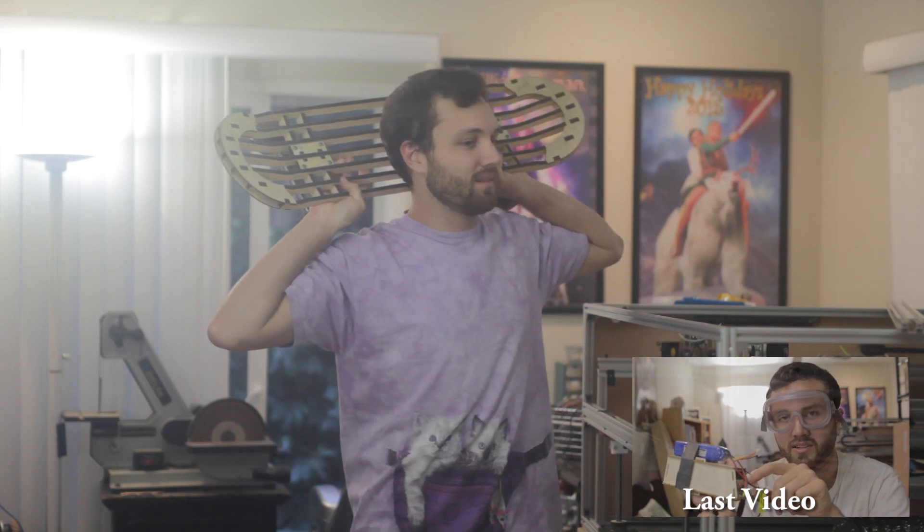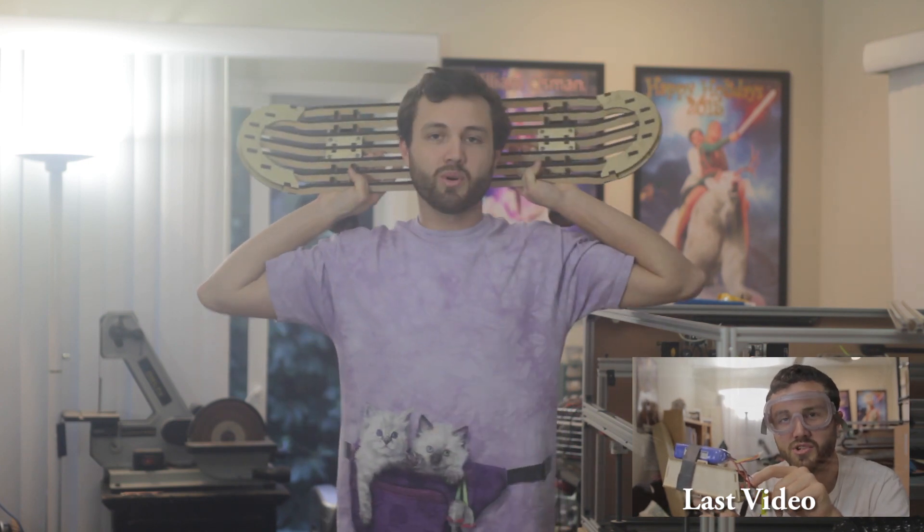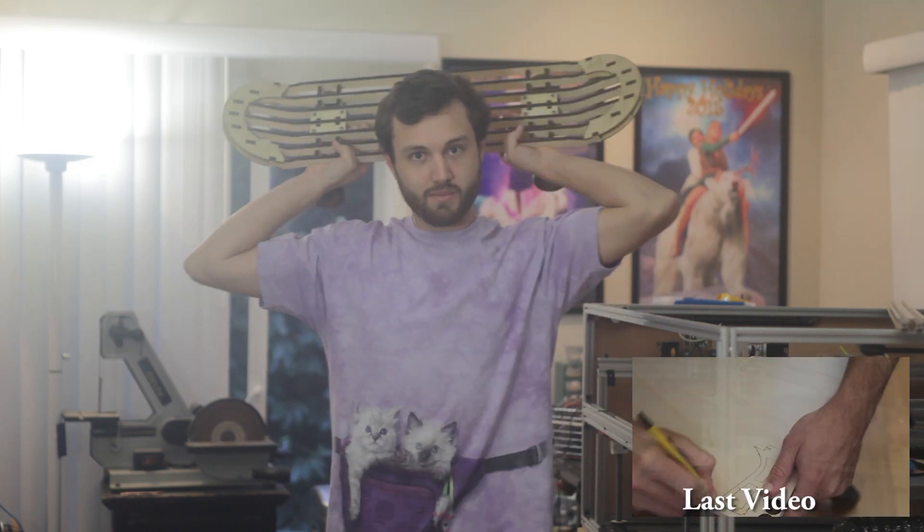People have been asking about the laser cutter — at some point in the future I will do an overview. I'm not going to tell you when because I have no idea. I'm not going to do a full build video because it's too complicated. But yeah, this is the end of the video — leave a comment, win a skateboard, bye!